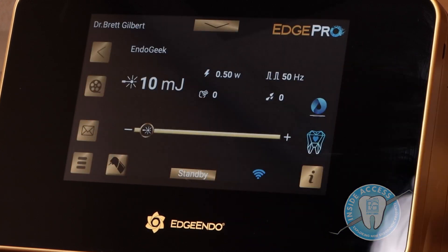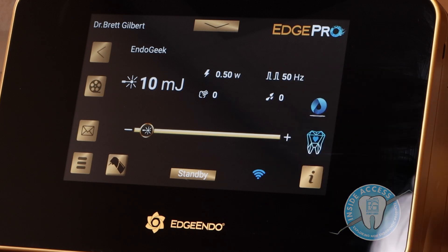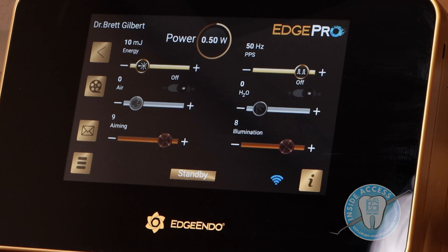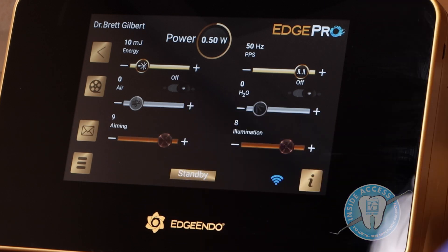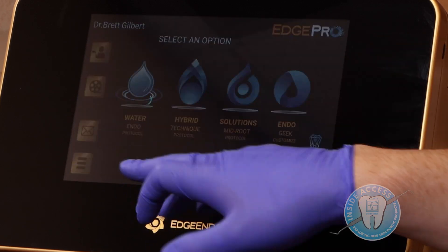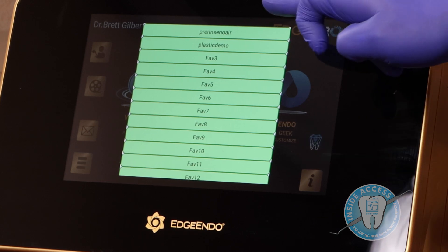In the Endo Geek mode, it asks which tip you have. The display gives you a tremendous amount of information — millijoules, wattage, hertz — all the power elements. With the pull-down arrow, everything is customizable: you can change the power, the hertz, the air and water flow, the aiming light, and the illumination light. This is set up for use right out of the box, with each protocol handy and ready to go, but also with a customizable platform so you can create settings for your own workflow.